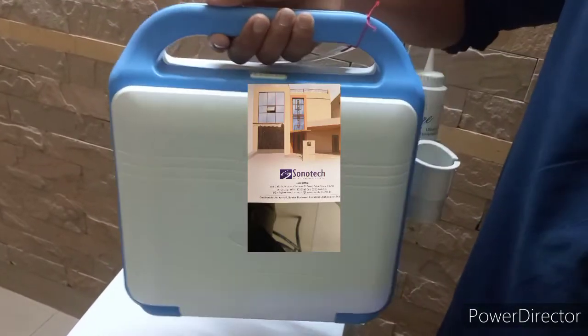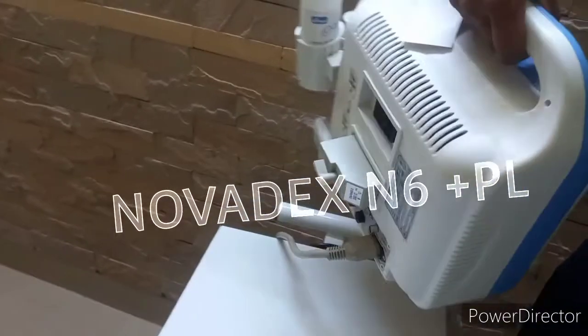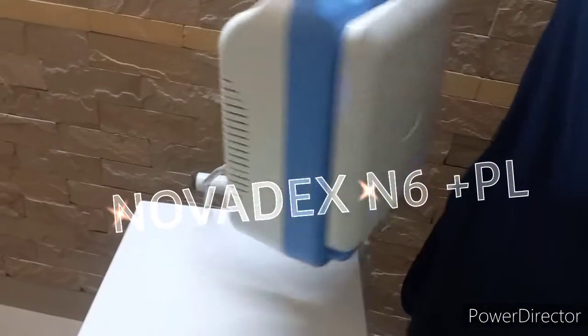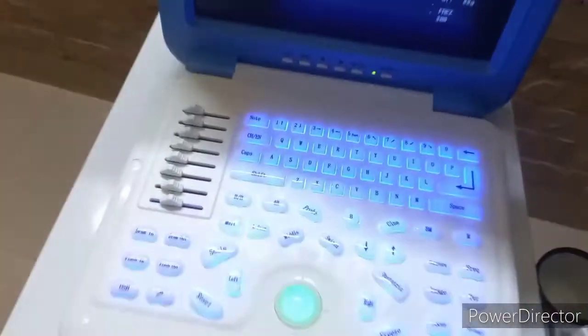We introduce the new model 2021 Nolmadex N6 Portable Ultrasound Scanner at the most economical price, featuring an applied folding keyboard with 8-step TDC.